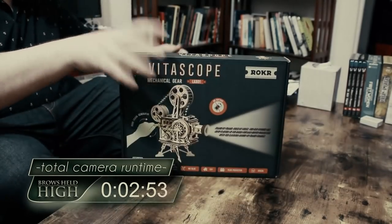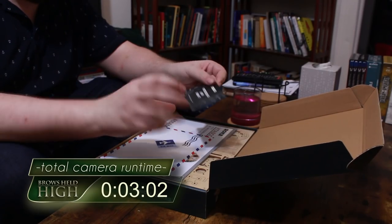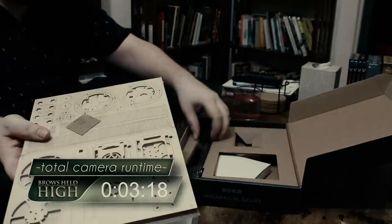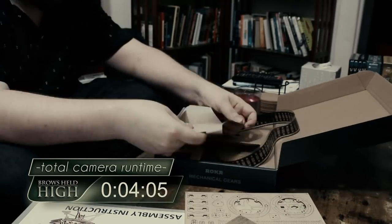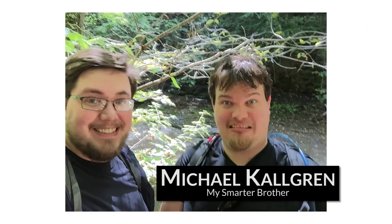A model kit of a working camera projector, made by a company called Roker. My brother Michael had found this neat little model on Jeff Bezos' corner of the internet, after realizing that it would take too long to 3D print and assemble one himself — because this is the kind of assignment you give yourself when you're an Eagle Scout with a degree in material science from Cornell.